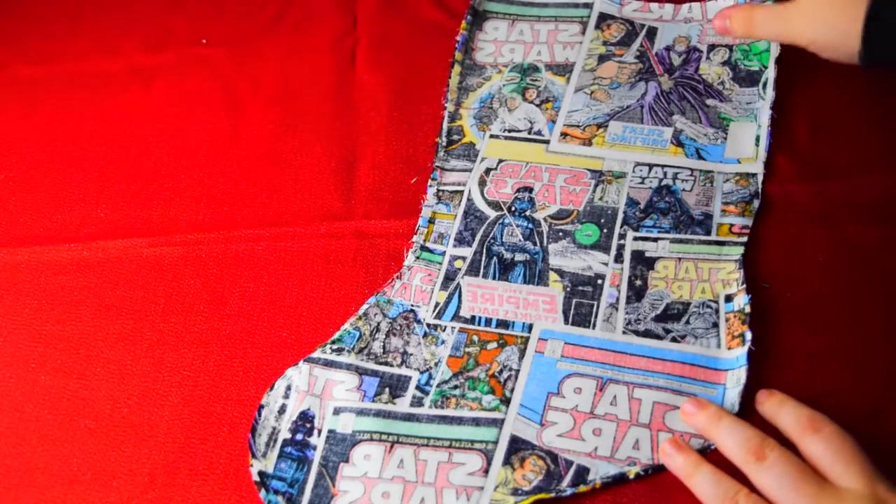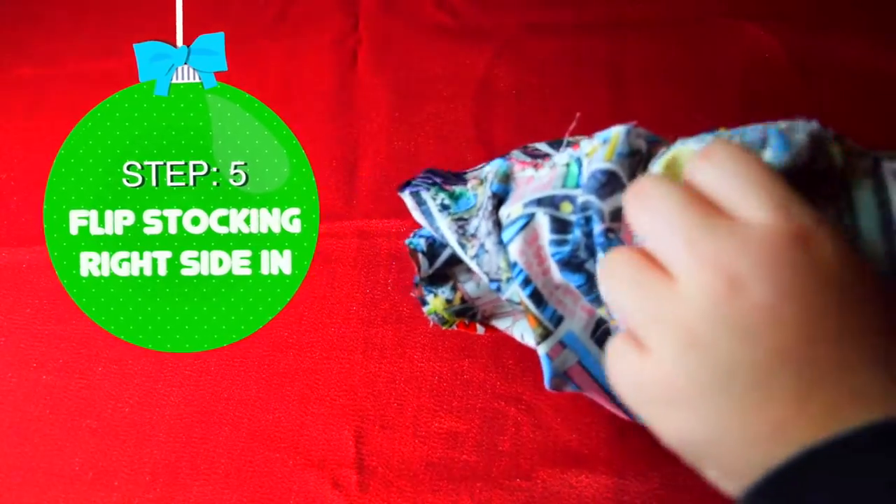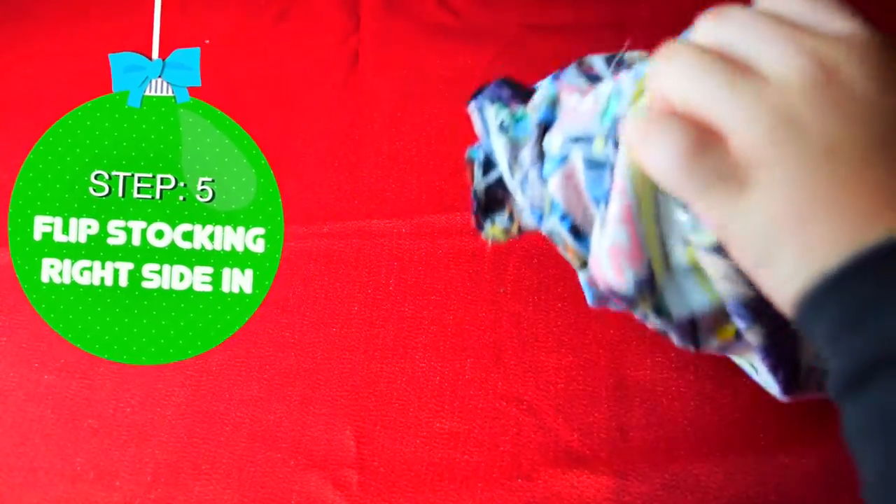Chewy, we're almost home! Flip the stocking right side in. I am so excited! I can't believe it was that easy to sew our first stocking together!